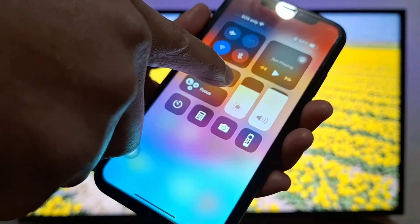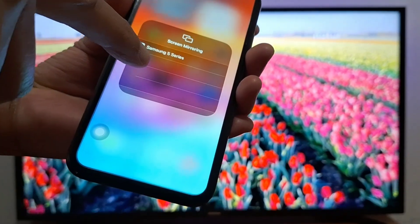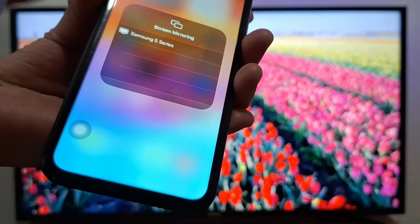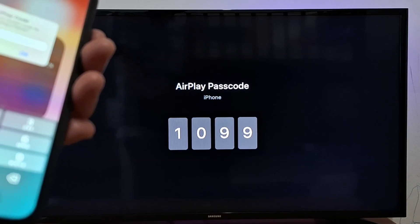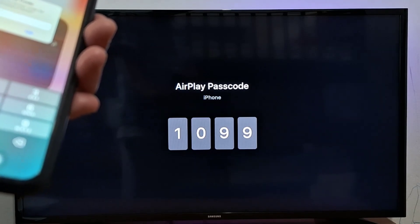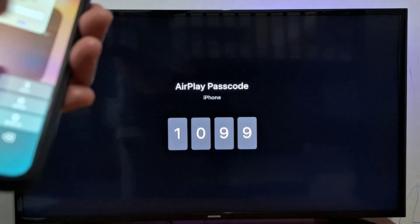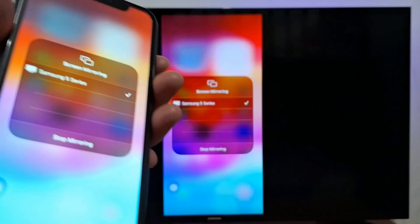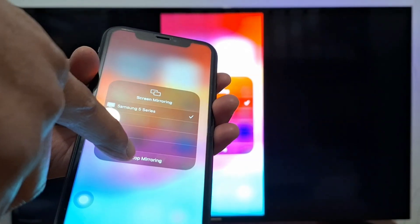Now use your iPhone and swipe down, then press the two little screens to access screen mirroring. You will see your TV brand and the name of your TV. I have a Samsung 5 Series, so just press on the name of your TV. Then enter the code showing on your TV screen into your iPhone — mine is 1099, but yours will be different.